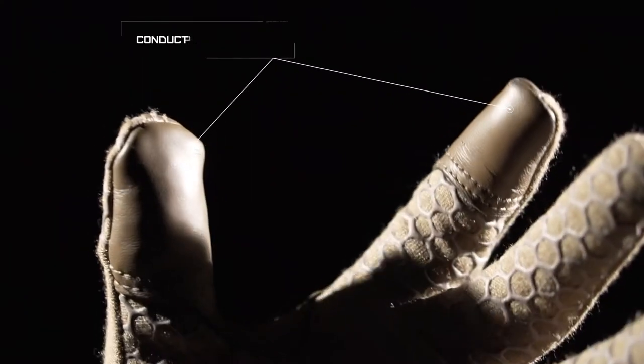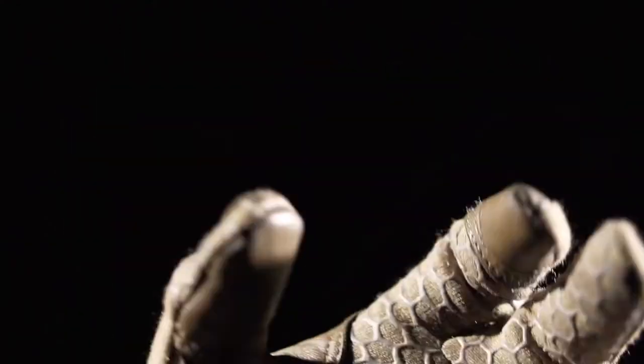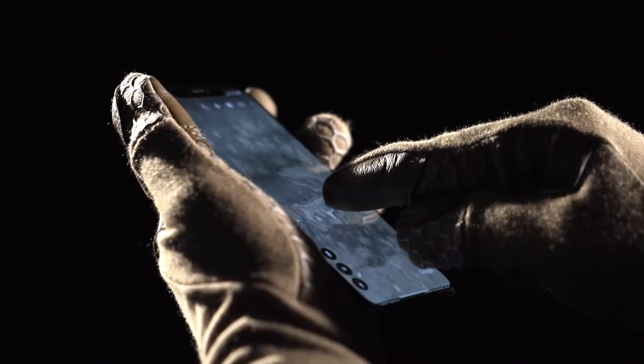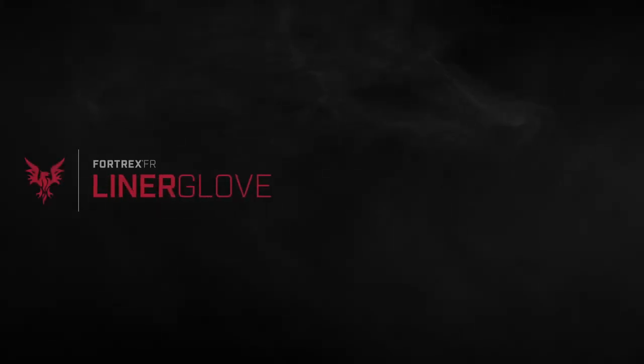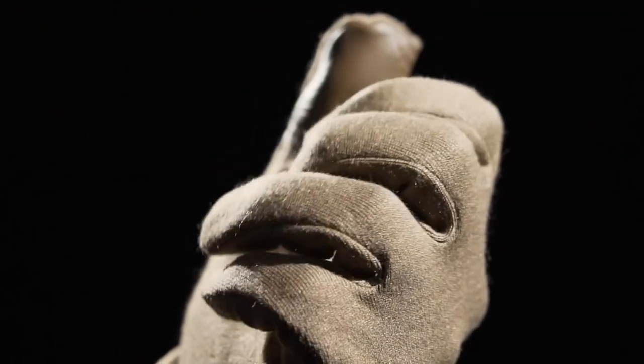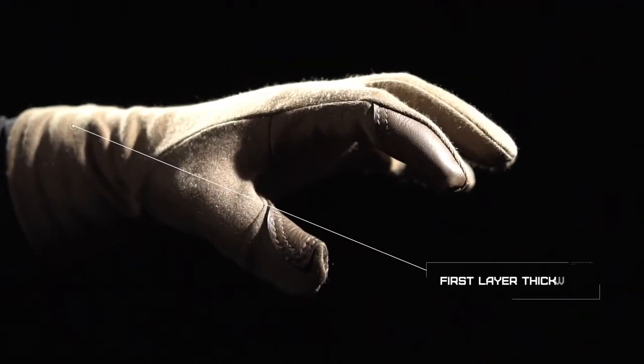Index fingers and thumbs feature conductive FR leather, allowing precise control and unparalleled touchscreen response for networked warfighters. The Fortrex FR Liner Glove is a lightweight and streamlined liner glove made to be worn as a first layer or under heavier gloves in harsher conditions.